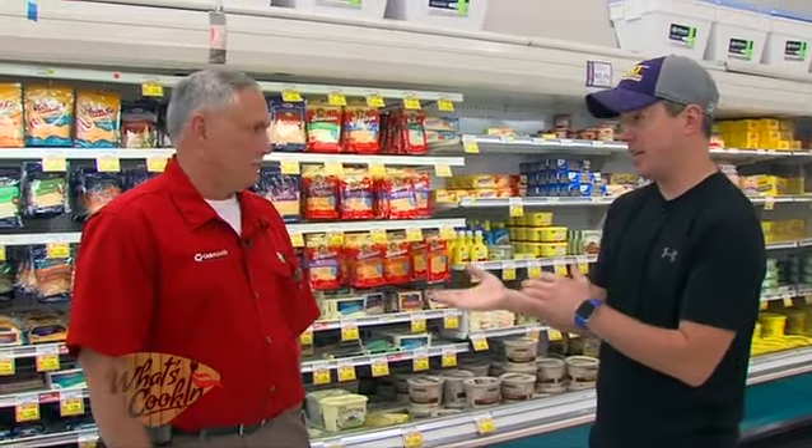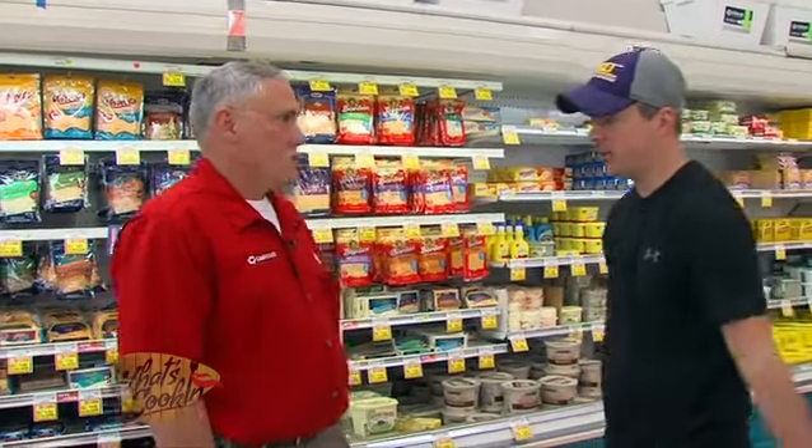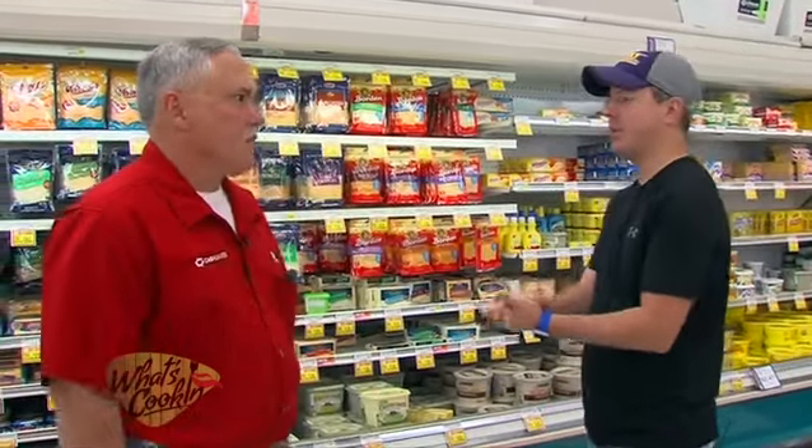We actually saw a picture of it. It's a seafood stuffed bell pepper. I love it — we actually do something like that at the Steamboat. His is a little different, and I'm excited to try it. He gave us a big long list of ingredients, so we're going to get a couple of those today.